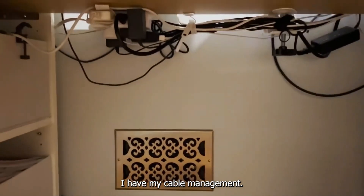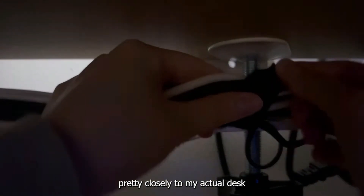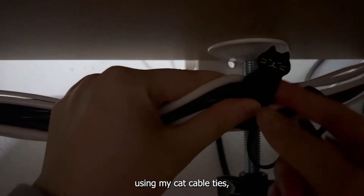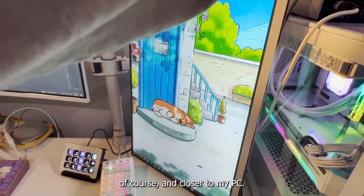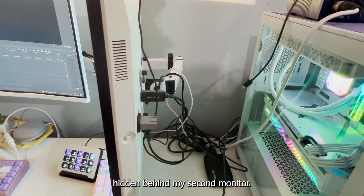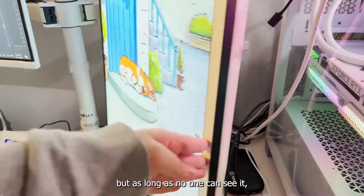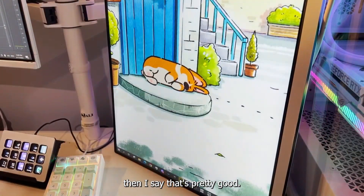Lastly, I have my cable management. On the bottom I have everything tied up pretty closely to my actual desk using my cat cable ties. Closer to my PC, I have everything hidden behind my second monitor. It's a bit crazy back there because nothing's actually tied up, but as long as no one can see it, I say that's pretty good cable management.